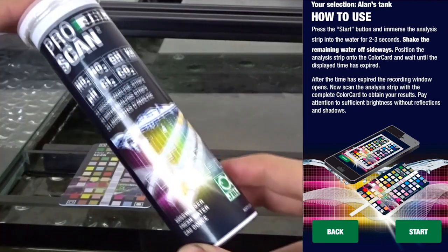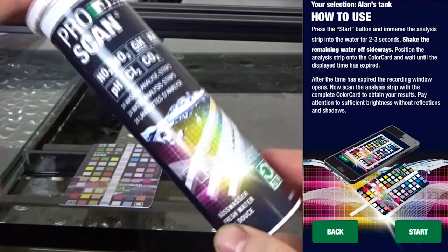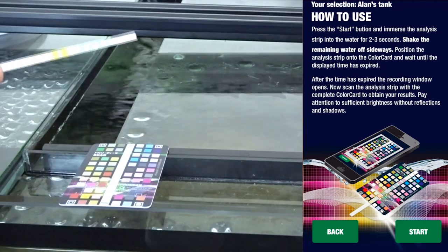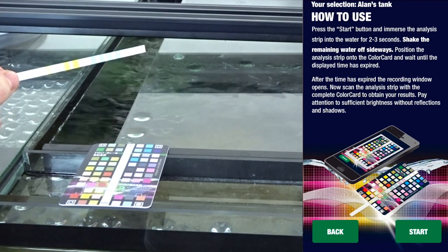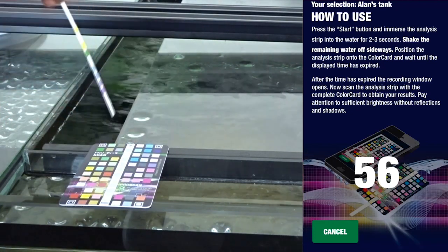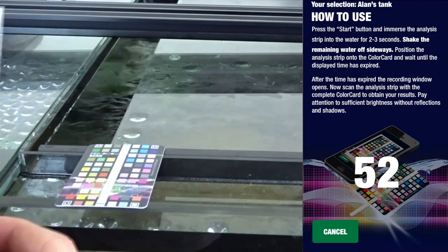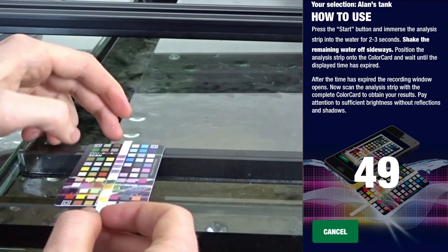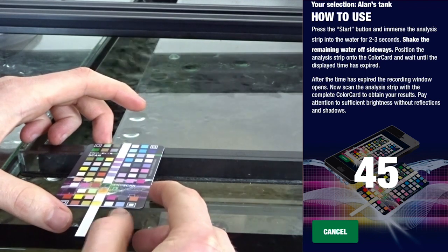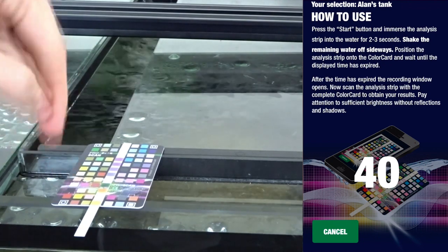You can actually buy replacement strips — you don't need to buy the whole ProScan test kit again, just the strips. Let's get one out. We're going to press start. One, two, three — dip it in — then shake it off sideways and place it onto the card like so. It does have a little marker at the bottom saying 'bottom' so you know which way to place it.